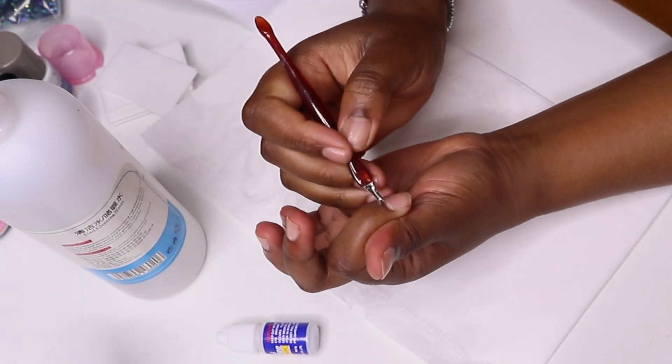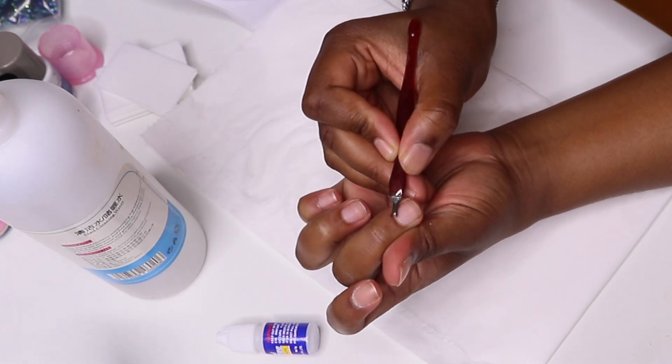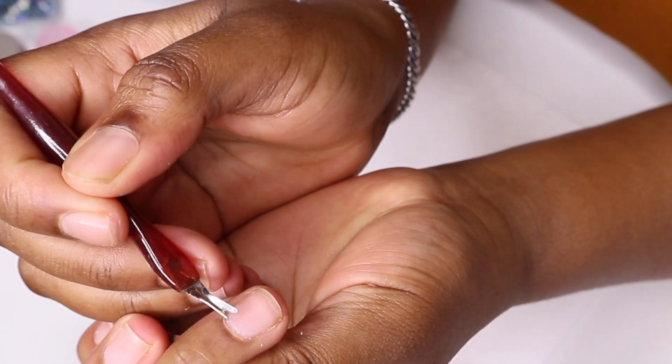When you remove the skin around the cuticle area, you want to make sure that you're only removing the dead skin, not the live skin. And you want to be careful not to hurt the customer.